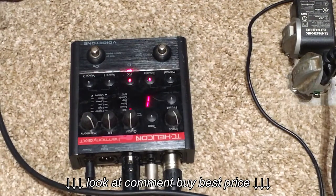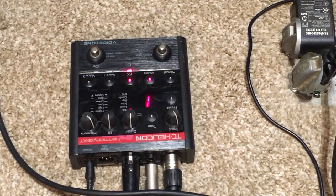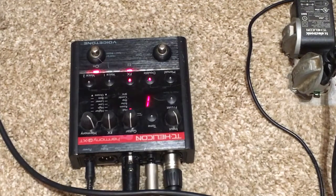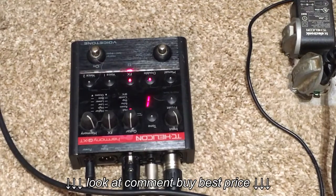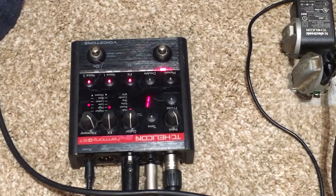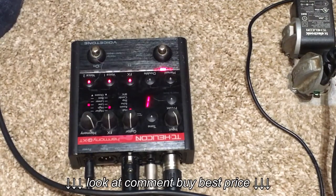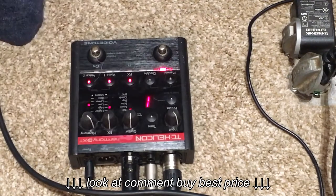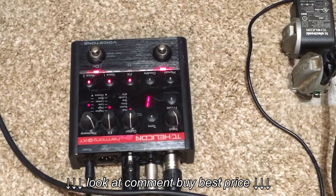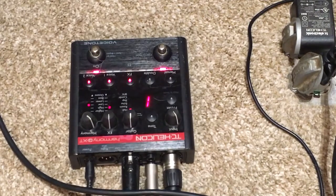So this first preset is double track: check check one two, check check one two — with the effect: check check one two. Each bank holds two different presets, each with effects and one or two extra voices. This has a higher and a lower harmony. Let's try it again — check check one two, let's hear that harmony — check check one two.